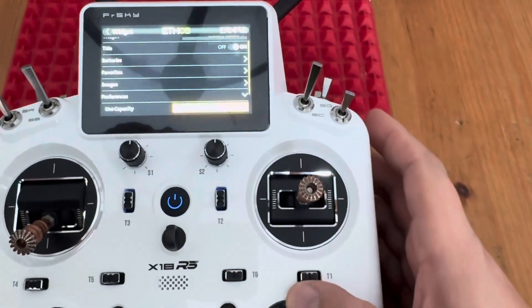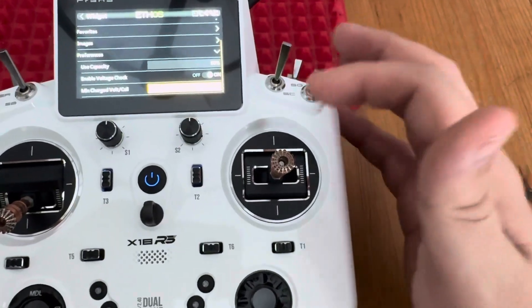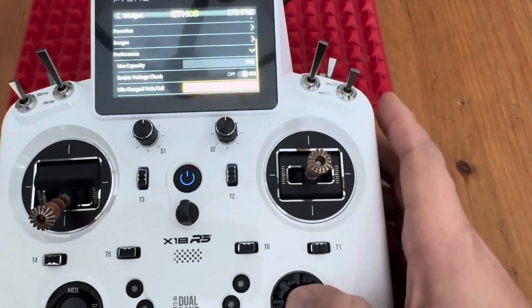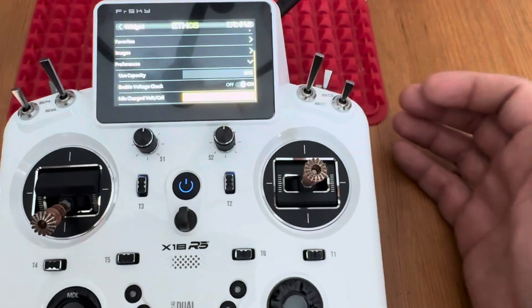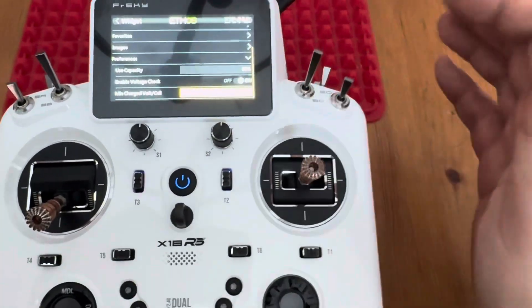Down here are the Preferences, same as in vControl. You select the use capacity — I'm using 80. Enable Voltage Check is kind of nice: if you turn that on you can set the minimum voltage per cell. I choose 4 volts, so if I plug in a pack that's not charged it will warn me.